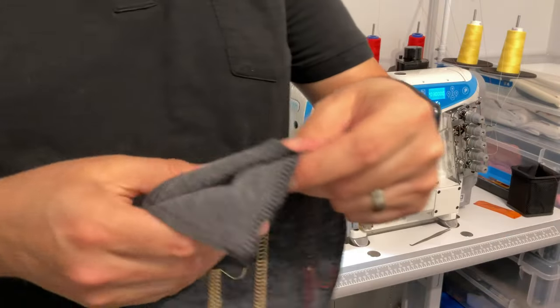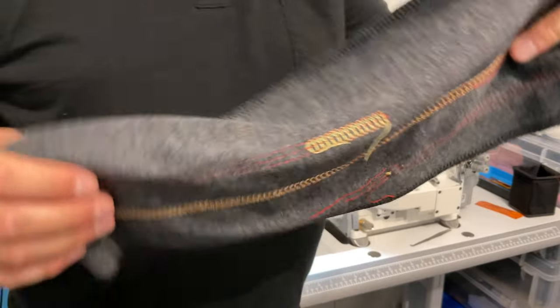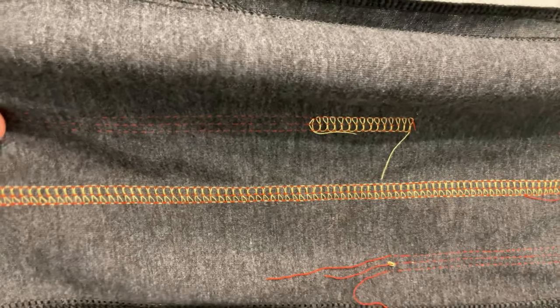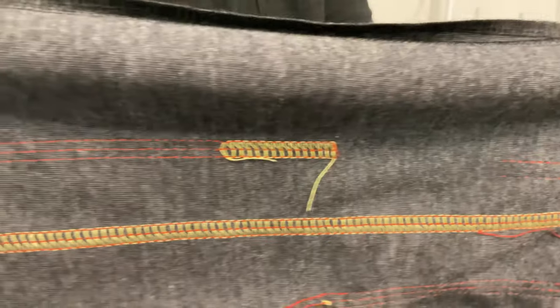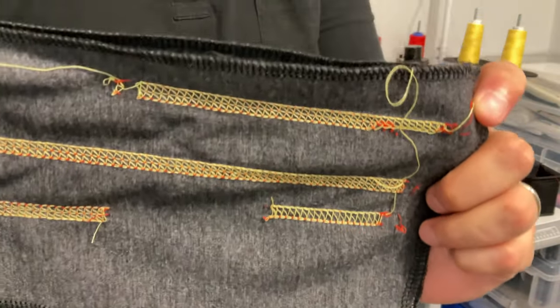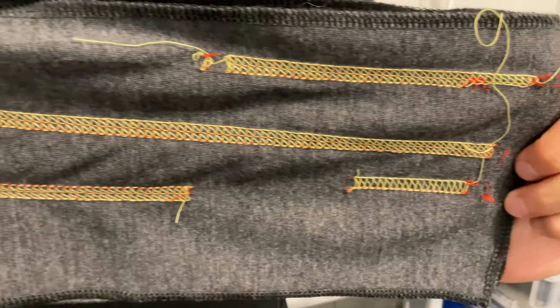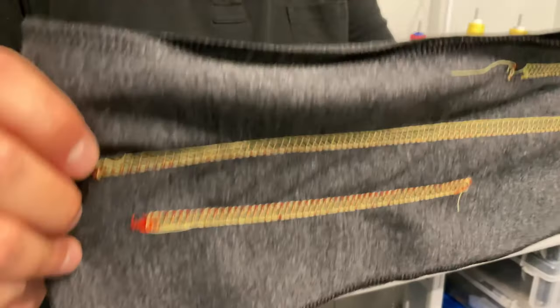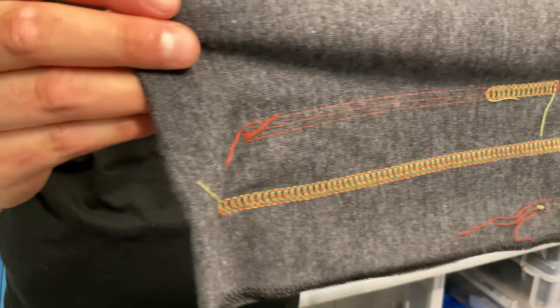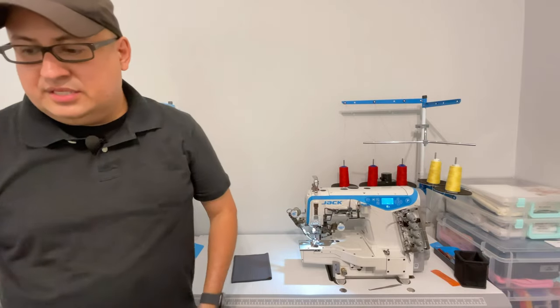Let's look at some samples. This longer one shows the covering stitch — on the top you can see part of it started with just three needles and then at the end I added the covering thread. The one on the bottom is just three-thread without the covering. If you look at the bottom side they all look the same, because that's your looper thread with three needles. On the top they're different. Still need to do a little adjusting and get more familiar with the machine, but the intention of this video was just to give a general overview and my first impressions.